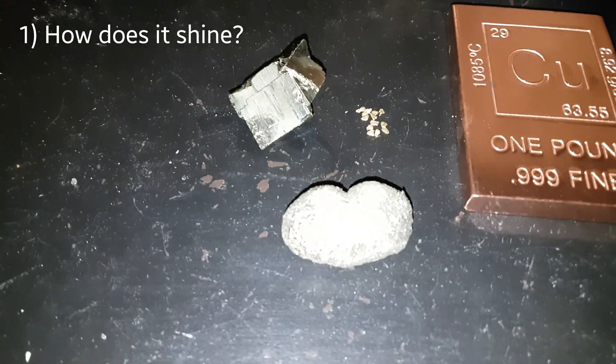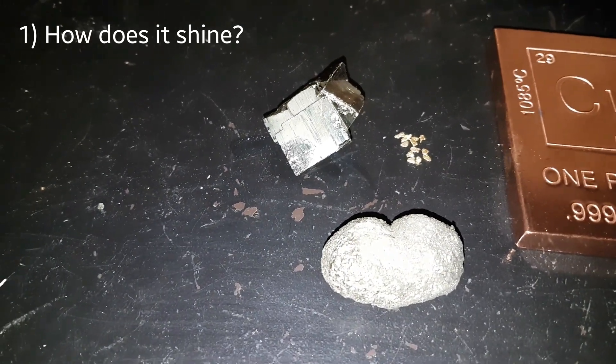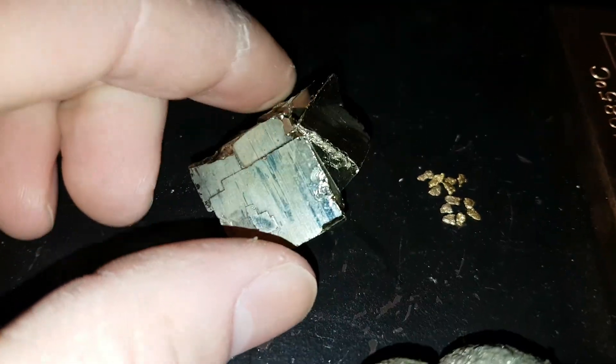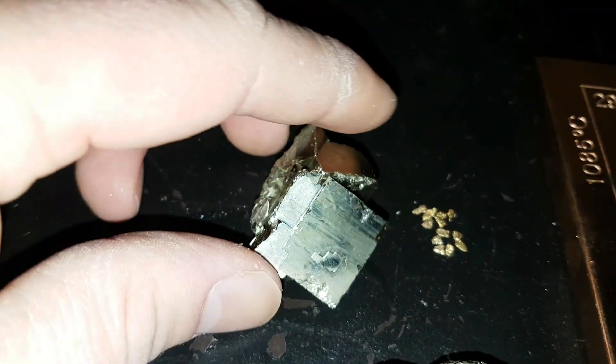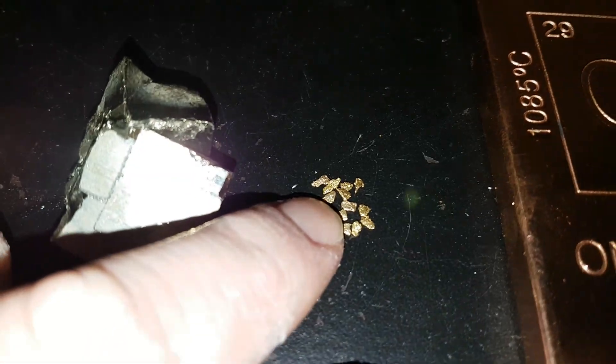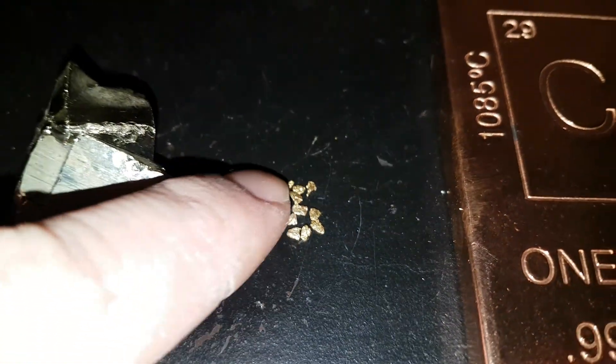The first thing you want to look for is your shine. When viewing pyrite with the naked eye, pyrite will glisten and shine only when it's in the perfect light. The edges will look sharp and kind of layered, whereas gold will not. Gold will shine no matter what angle and no matter the lighting.